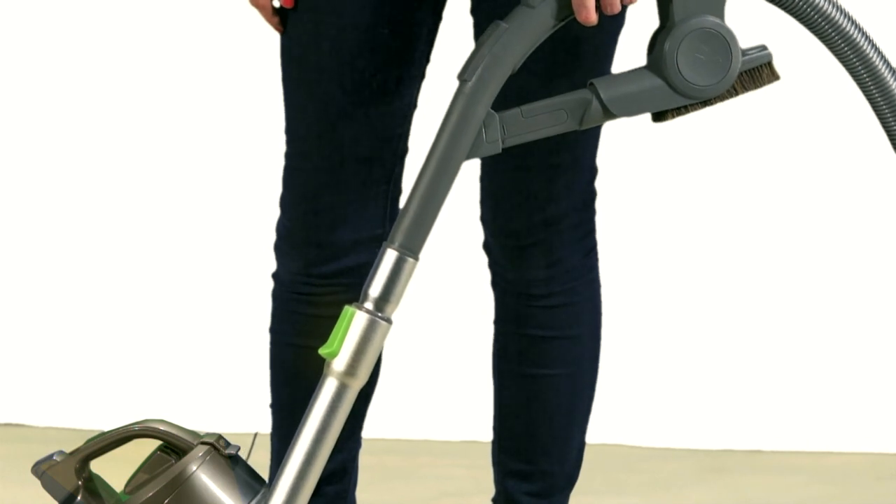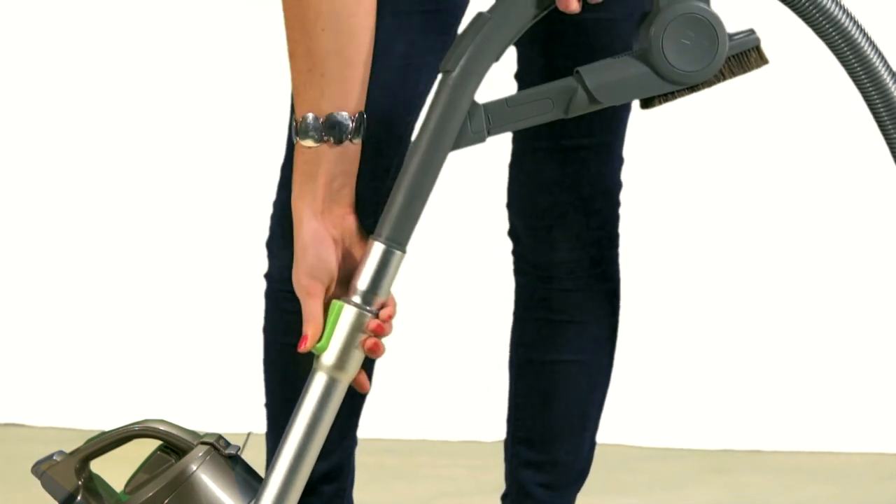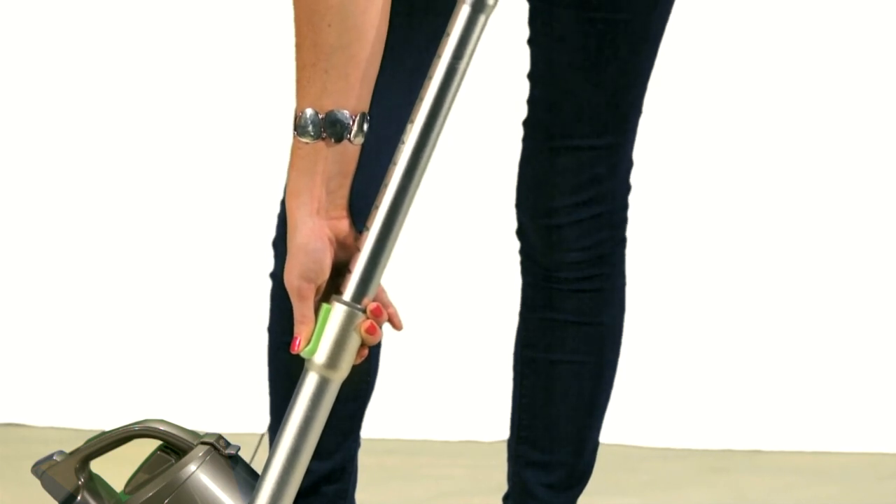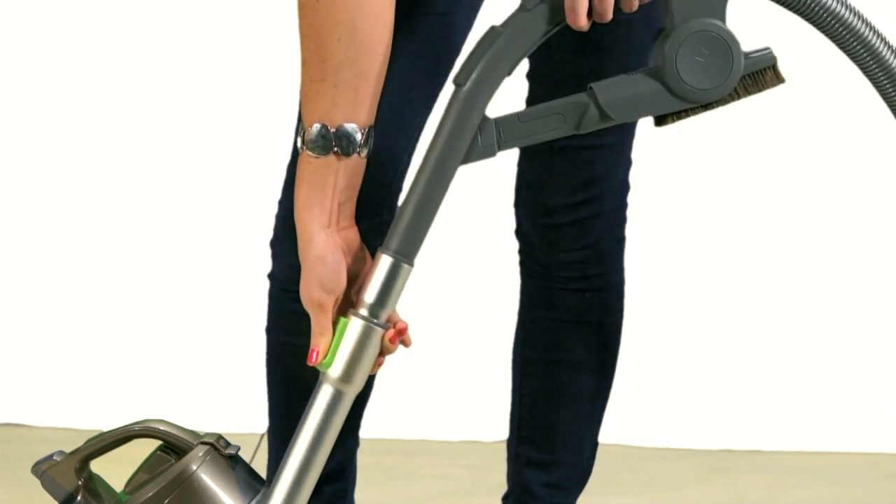This is a very easy system to use. Click the button and it extends. Then, when you've finished, click the button again and it retracts.